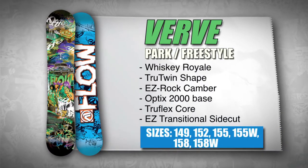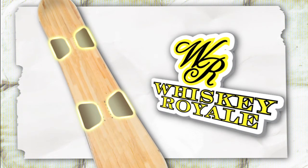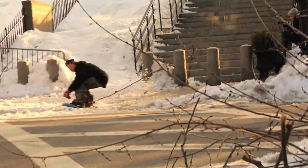The Verve is the perfect freestyle board for any park specific shredder. Lowe's Whiskey Royale technology utilizes Biax fiberglass inserts beneath the rider's bindings to eliminate chatter on or off the trail.